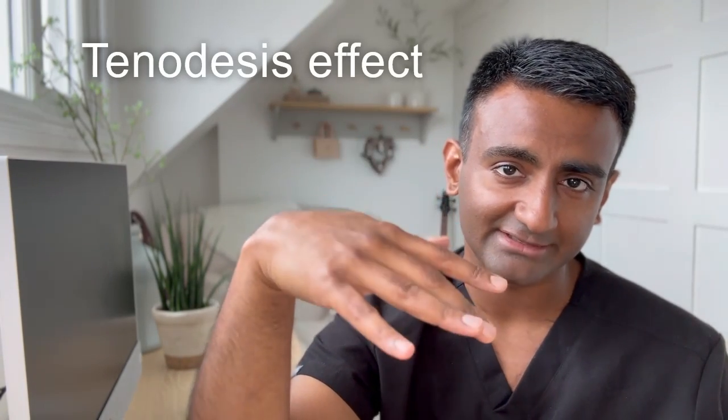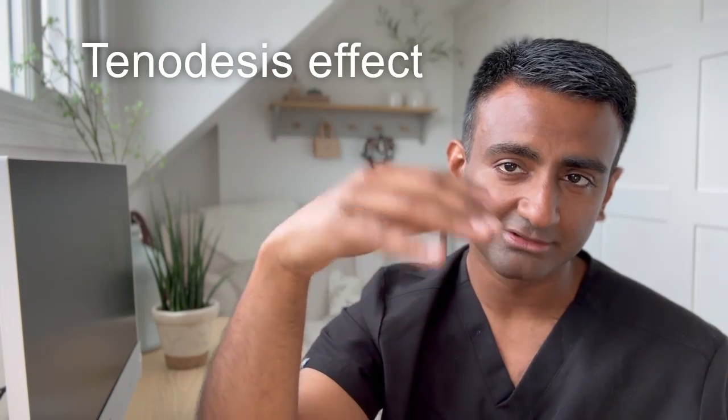Be aware that patients can cheat using tenodesis. If you flex the wrist, the fingers will extend if the tendons are intact, regardless of whether the nerve is working. So make sure the wrist is slightly extended, and then ask them to extend at the metacarpophalangeal joint. You can also ask them to hyperextend their fingers — you cannot do that without the tendons and nerve working.